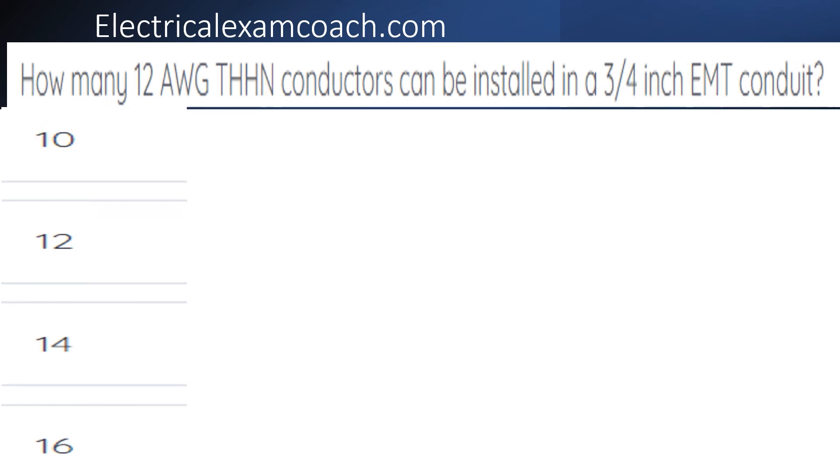How many 12 gauge THWN conductors can be installed in a piece of three-quarter inch EMT?